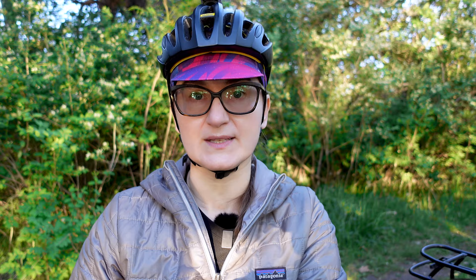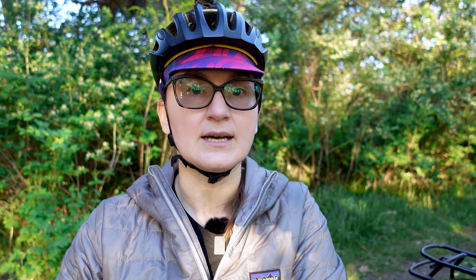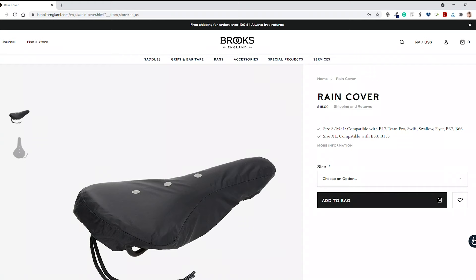What I do to protect the saddle when I know I'll leave the bike outside when it rains is I carry shower caps with me — I have them in multiple bags. Whenever I leave the bike, I just place a shower cap over the bicycle seat. The shower cap, because it is clear, won't protect the saddle from UV rays, so if you want sun protection you need something more opaque. Brooks themselves also sell saddle covers, so if you want to make an additional investment to protect your saddle, you can do that.